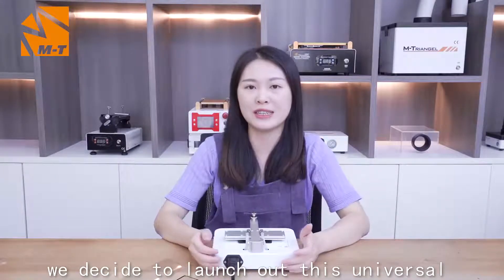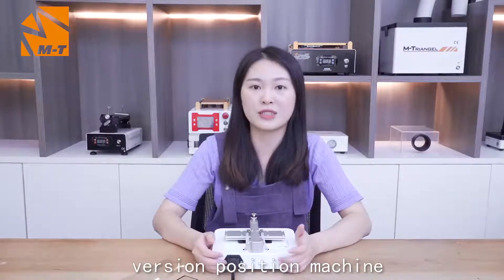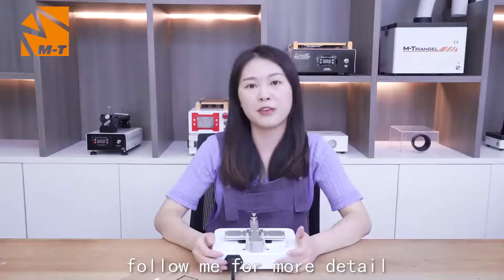we decided to launch this universal version precision machine. To show you the advantages of this machine, follow me for more detail.